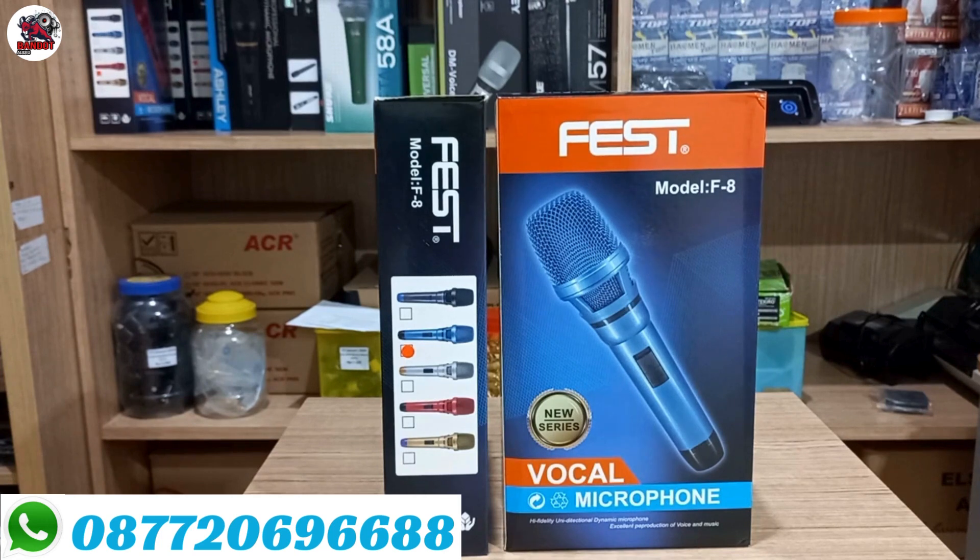Assalamualaikum warahmatullahi wabarakatuh. Kali ini di hadapan saya ada mic kabel dari produk Face tipe F8.